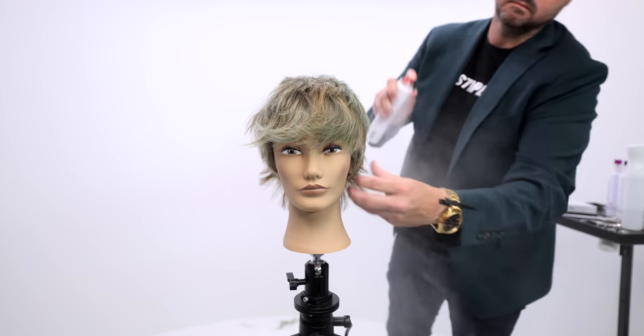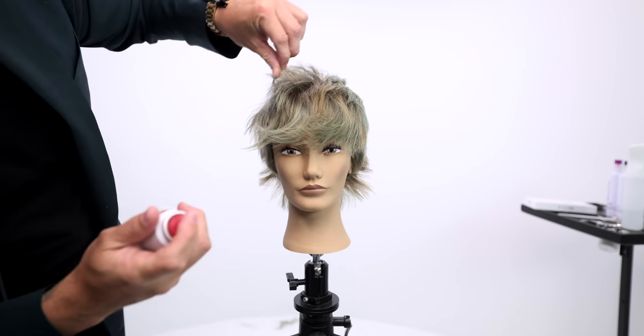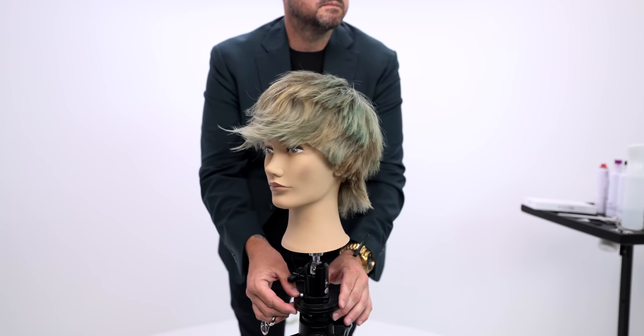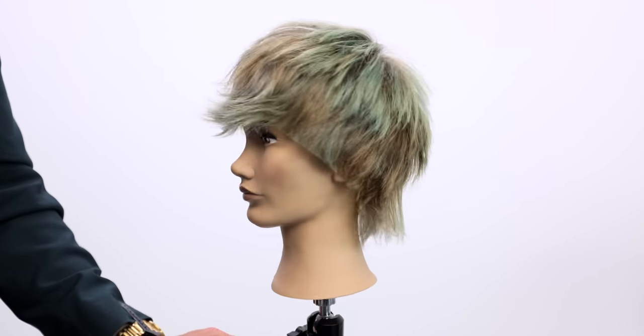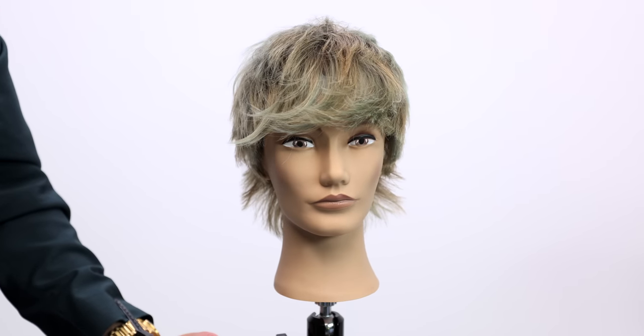I hope you guys like it — let me know in the comments below which scissor is your favorite, and whether you love this haircut. Are you subscribed to the channel? Let me know all of these things in the comments. Thank you so much — make sure you go to shopfse.com or freesaloneducation.com for these tools and more. We also have an Elite series of scissors you'll see on future videos. Thanks guys, I'll see you soon.